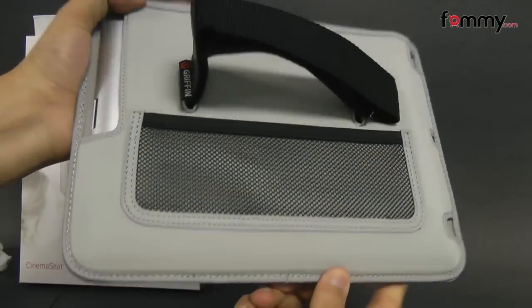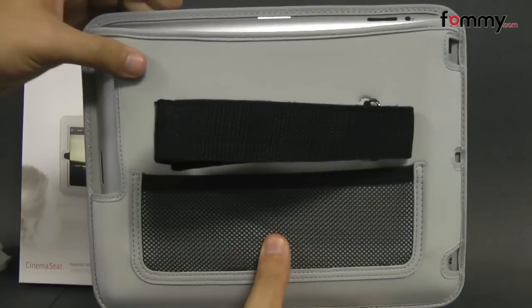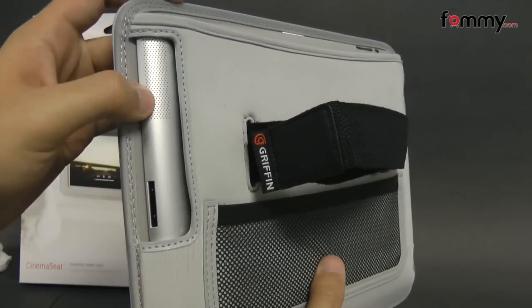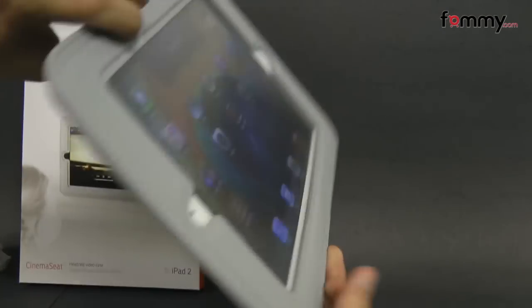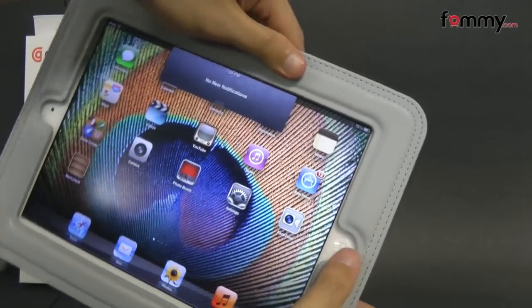It's pretty lightweight and it doesn't really add too much bulk to your iPad 2. It also has all of the cutouts for your buttons and ports, including a cutout on the bottom for your charging port, your speaker, a cutout for your 3.5mm headphone jack, your power button, and it even has a cutout for your camera along with your home button.